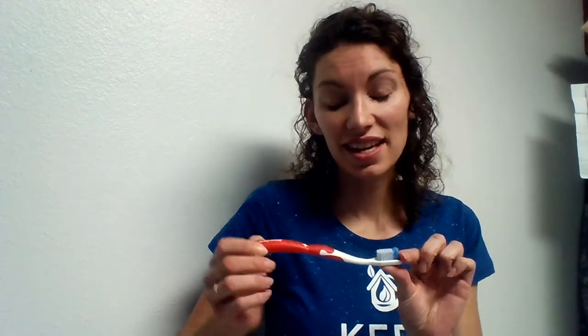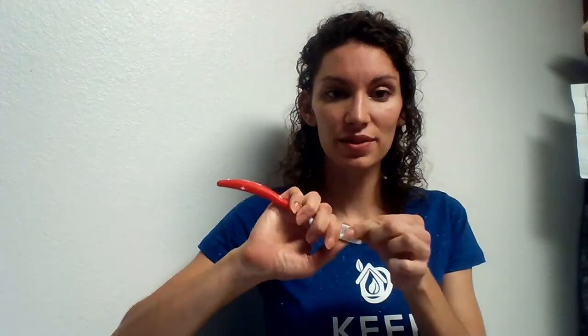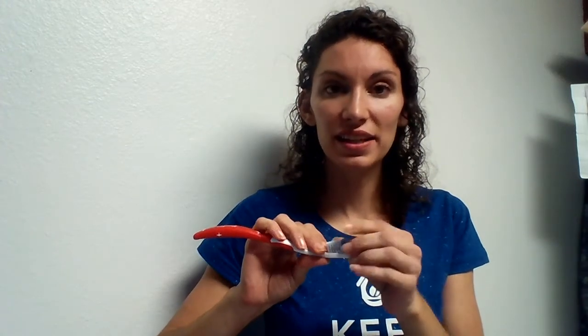What is unique about this is it has a base that is made out of silver, and it actually pops out — you can see it right here. This is silver, and every time it gets wet, that silver releases active ions all the way up onto the bristles.